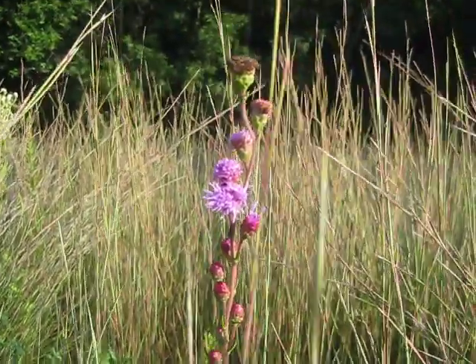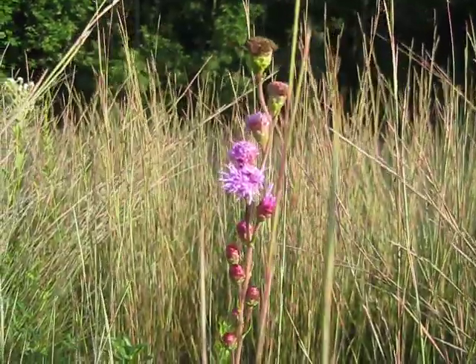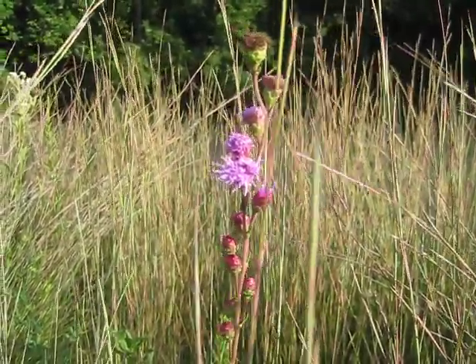Earthy man here. I have a beautiful button blazing star, or rough blazing star, Liatris aspera.